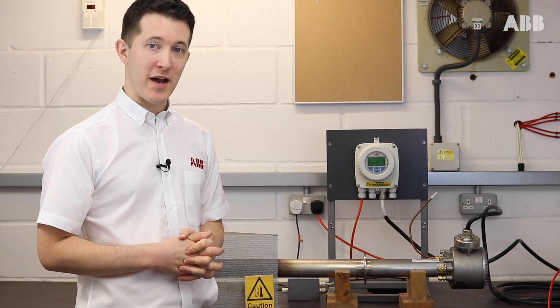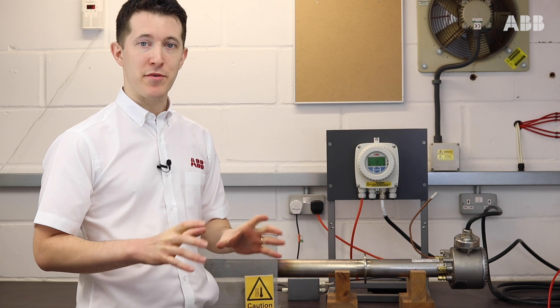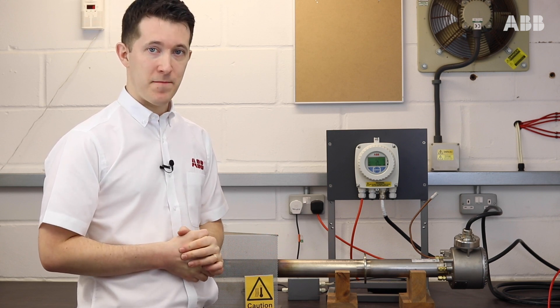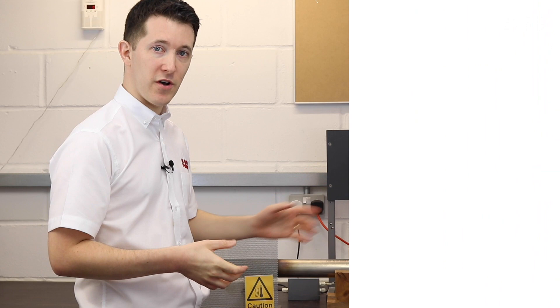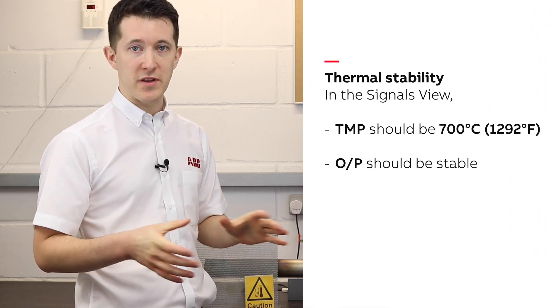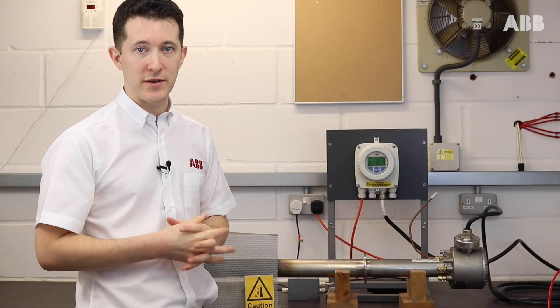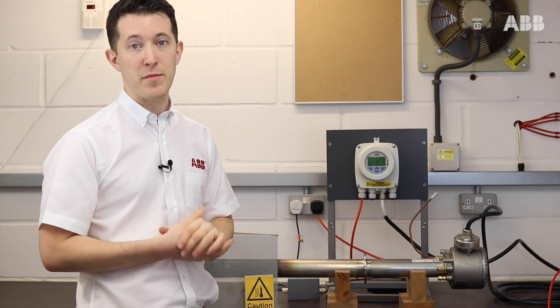The final thing we have to do before we attempt our calibration is we must make sure our probe is thermally stable. To do this today I've left my probe turned on for about two hours to make sure it's heated up. If you're doing this in your process and your process has been running for more than two hours, you can assume that this has already happened.